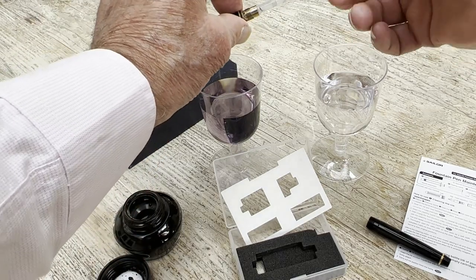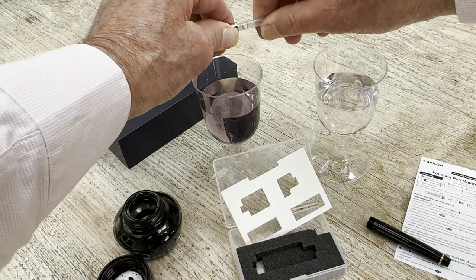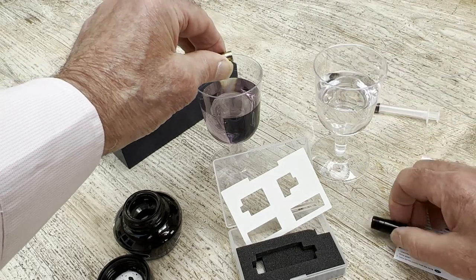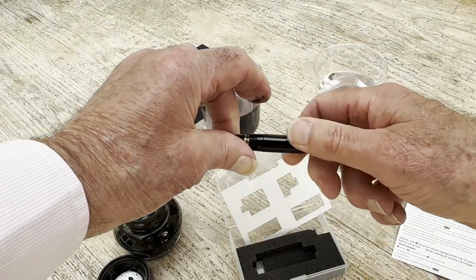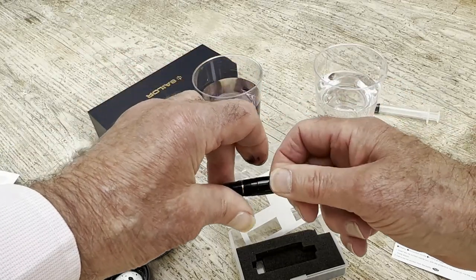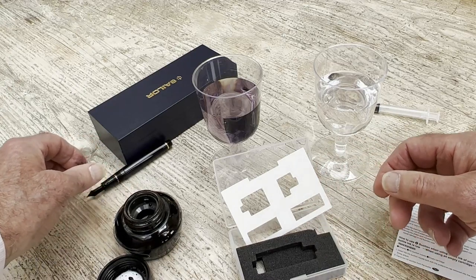I'm just going to pop things back together again. As you remember, this screws in. Put that there, and we'll put this here to dry off at a later date.